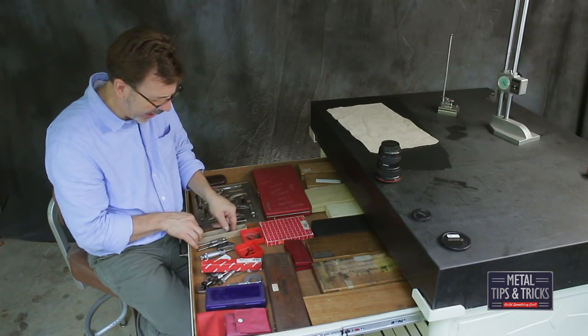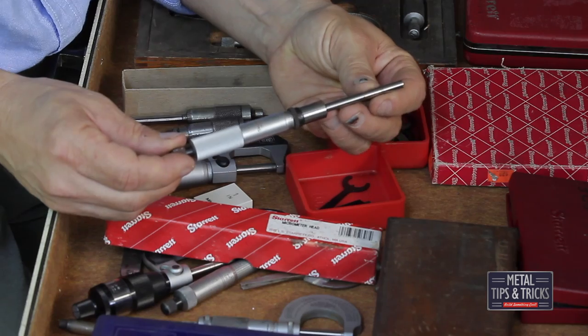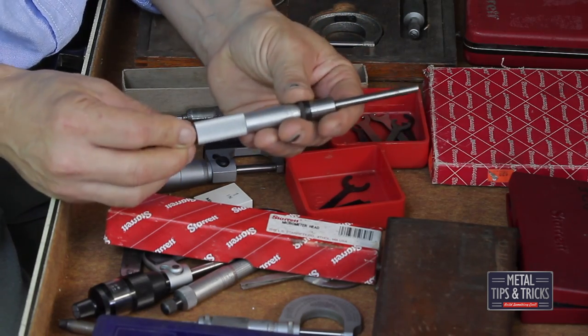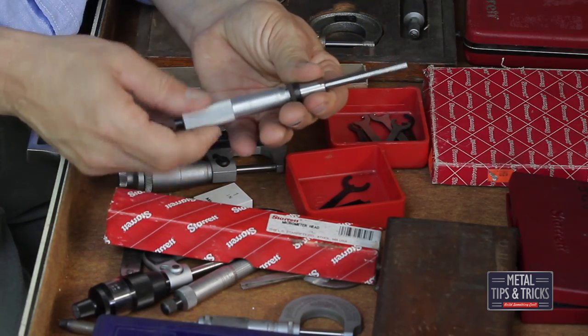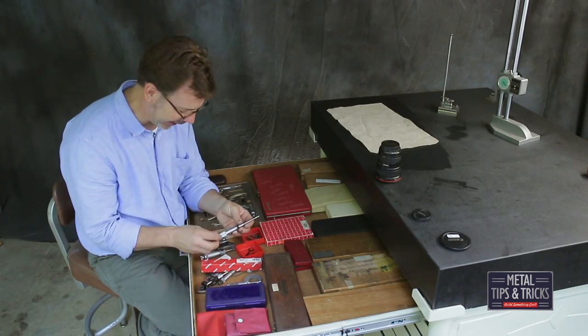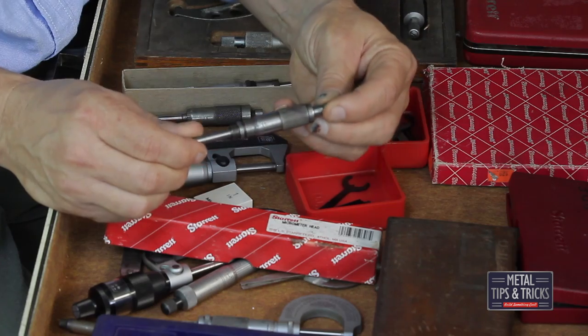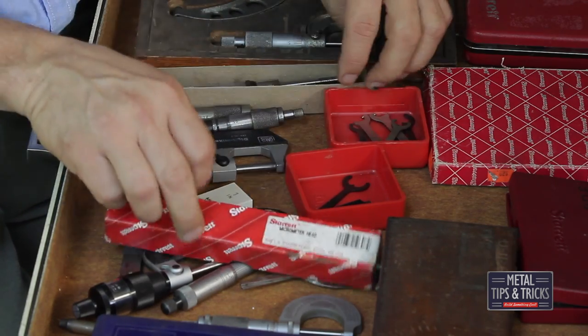I don't know why I have this micrometer head, but I do. It's two inch, has some rust on it. I don't even remember where I picked it up. Someday I'm going to have a jig that I need it for. Same with these here — someday I'm going to need them for some project.